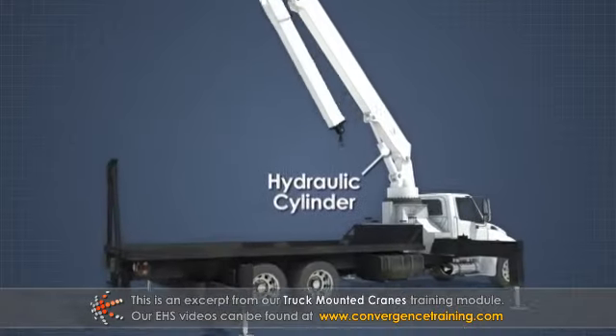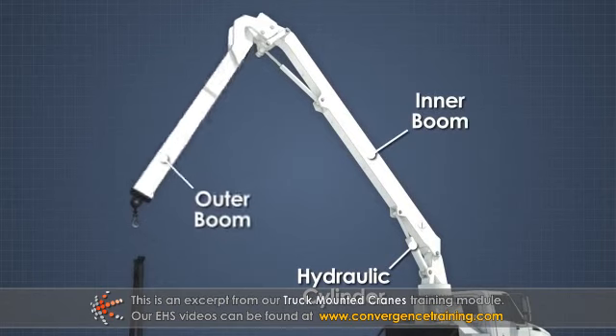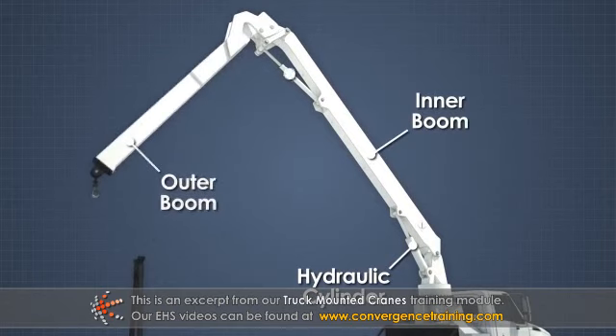An articulating boom crane will have a main inner boom and an outer boom that is extended by another hydraulic cylinder.